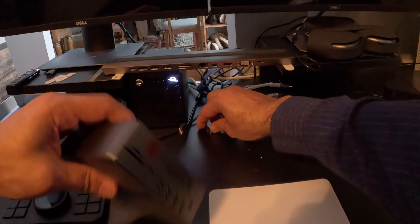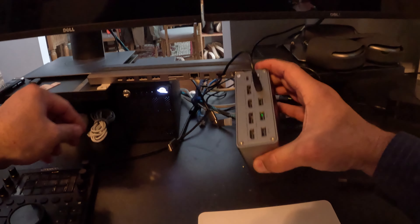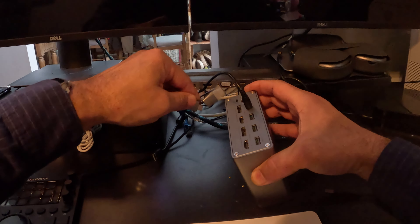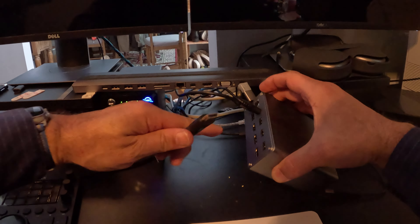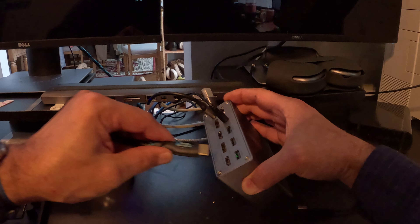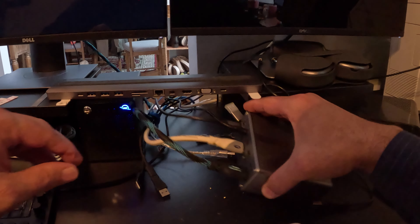We already downloaded the driver, so next we're going to plug the power cable into a power outlet. Then we're going to run the USB-C cable from the host port on the back of the dock to the USB-C port on the laptop itself. One end of your HDMI or display port cable will go into the first monitor and the other end will go into the first port on the back of the dock. We repeat these same steps with the second monitor, and that's it for the setup. The only thing left to do is connect your peripherals and call it a day.